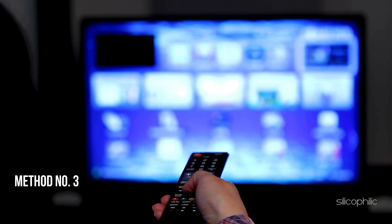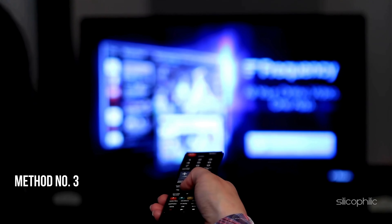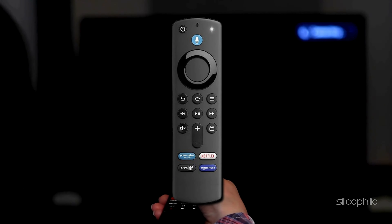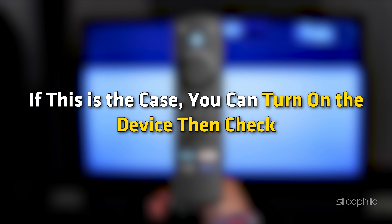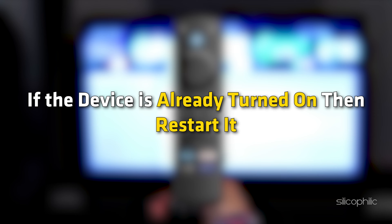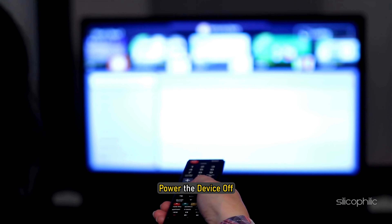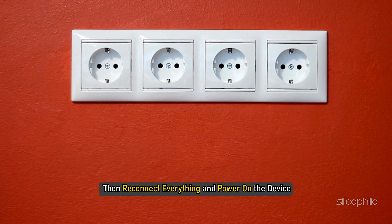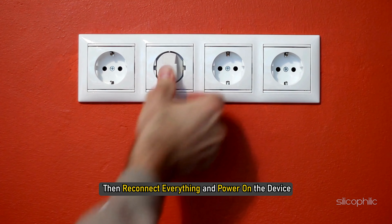Method 3: Restart the Device. If the LED light blinks blue or white, make sure the TV is turned on. If so, turn on the device and check. If the device is already turned on, restart it — power the device off, unplug it from the main socket, then reconnect everything and power on the device.